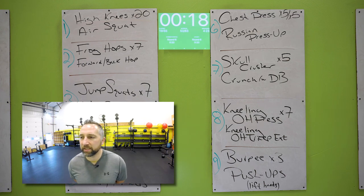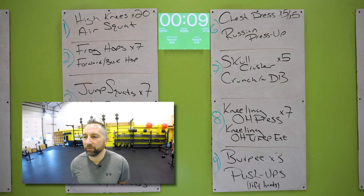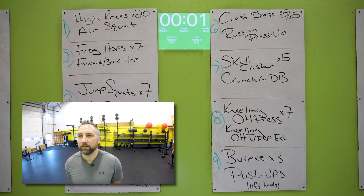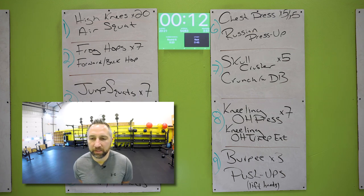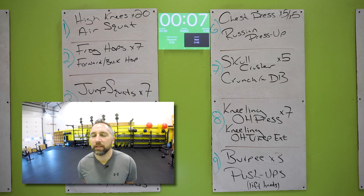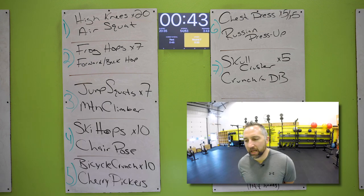Kneeling overhead presses — on your knees, holding dumbbell two hands, pressing that weight over your head. Seven of those. And then you got that kneeling overhead tricep extension. Good job. Burpees — wide stance, hands on the floor, touch your chest on the ground, explode back up. Three of those. Then I expect you to do at least five push-ups — get them all in after those three burpees. Let's do it, go all the way to the end. Good job.